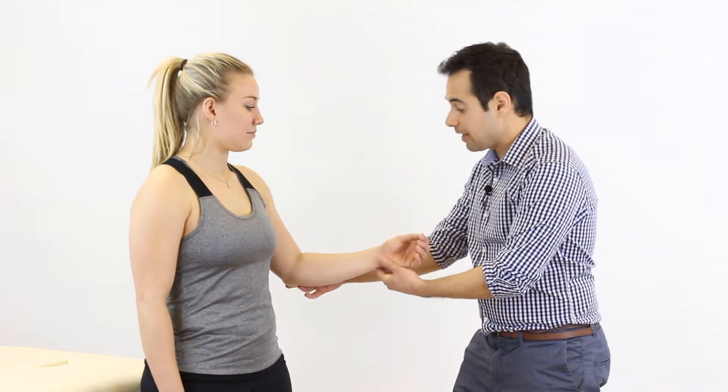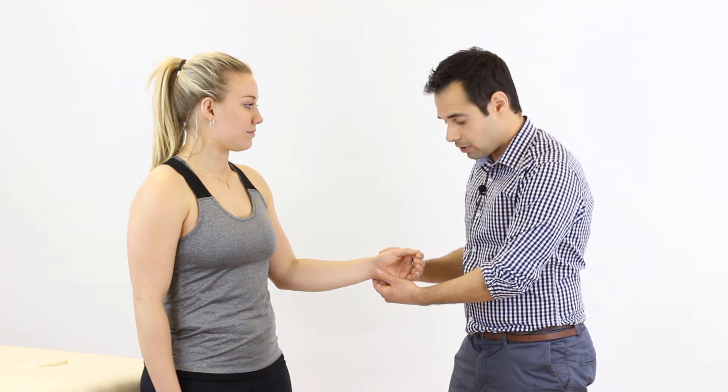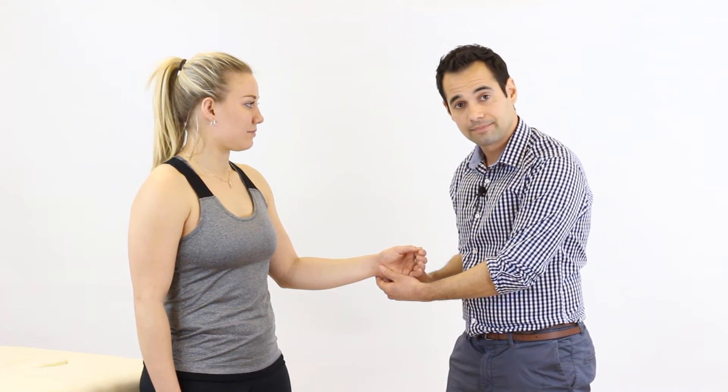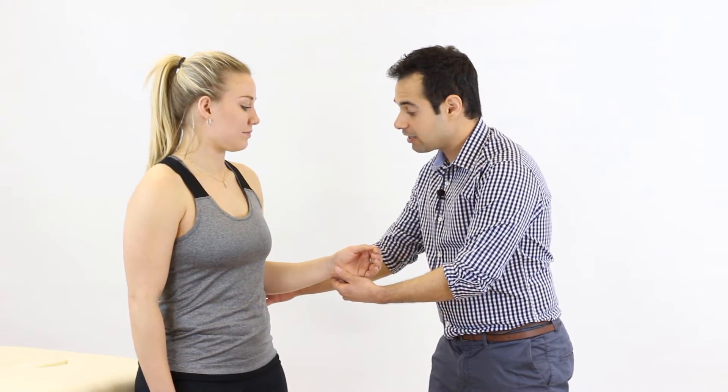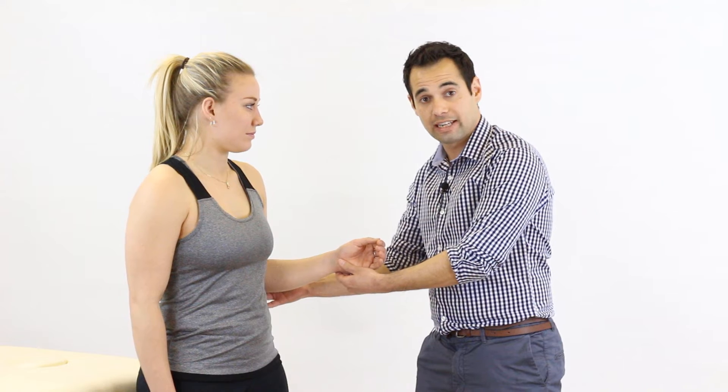We're now going to look at resisted movement of the elbow in terms of supination and pronation, starting with supination. For this test the patient's arm is positioned so that the wrist is in neutral with the thumb facing the ceiling. The elbow is tucked in towards the ribs to prevent any rotation at the shoulder joint.